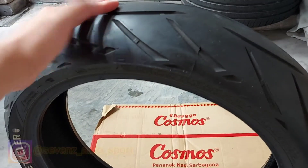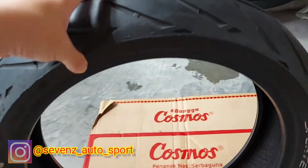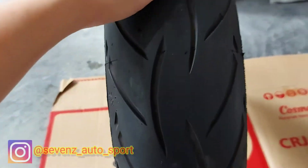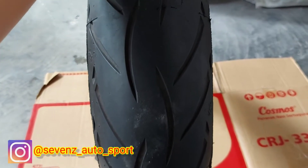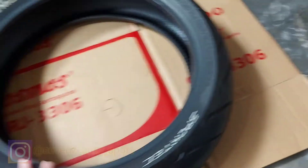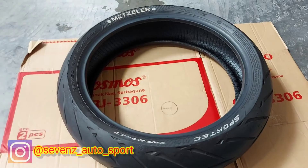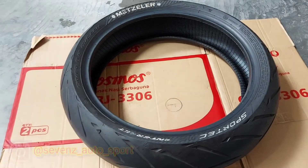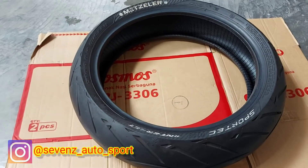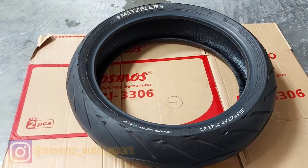Jadi cukup nge-grip untuk di jalan. Ini cocok untuk Yamaha Xabre, bagi kalian yang mau upgrade dari ukuran 140 atau 150, ini sangat recommended. Dan untuk pemasangannya, ini seperti layaknya Muge, atau untuk Ninja 250, R25, CBR250RR, Z250, MT25, dan lain-lain itu masih cocok, ini masih PNP. Tinggal kalian cocok harga, langsung ngangkut — dijamin harga murah meriah di Seven Auto Sport.